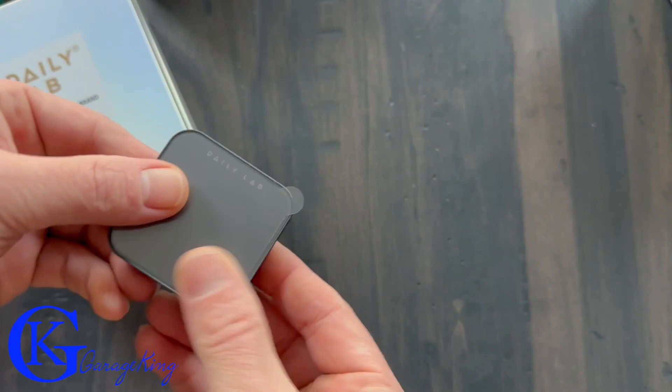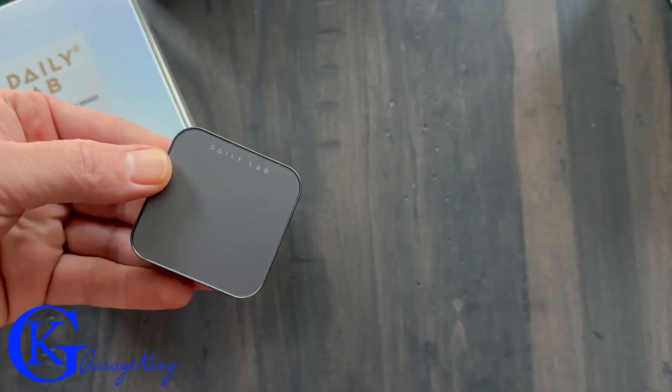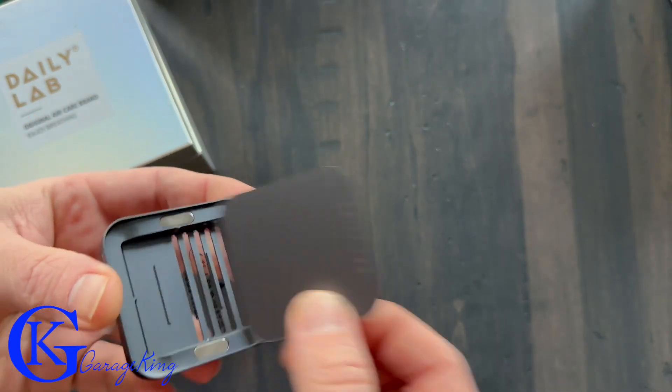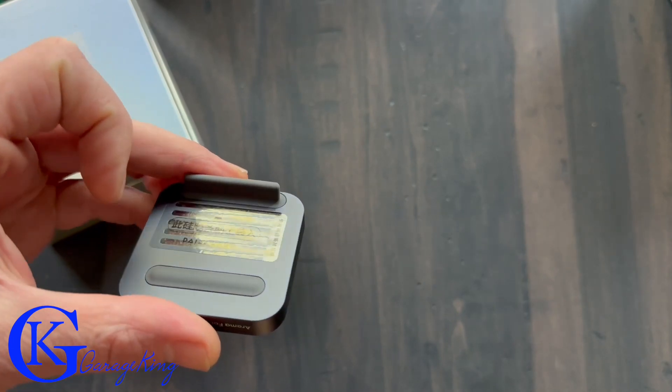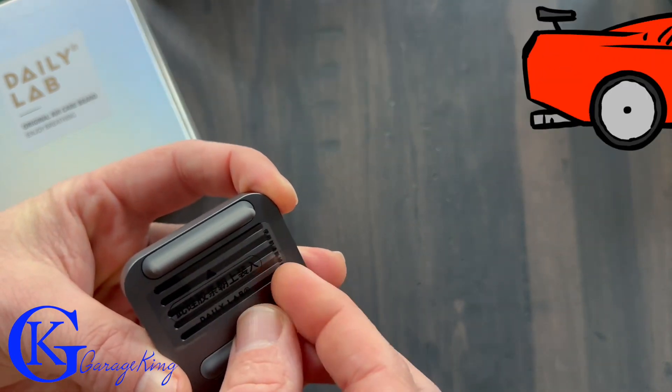So let's take a closer look at the construction. As you can see I have it out of the box here. There is a nice protective layer so you won't get any scratches. Now how does this thing come apart? Well, I learned very quickly it is just two magnets. It is the creme de la creme — definitely the Rolls Royce of air fresheners, that's for sure.